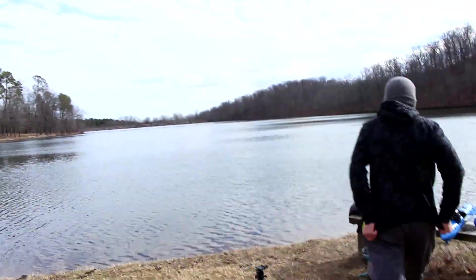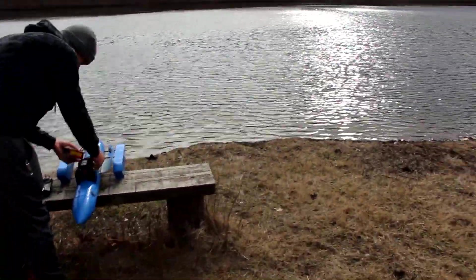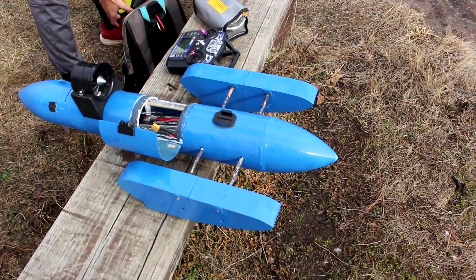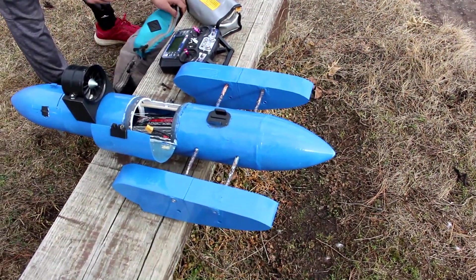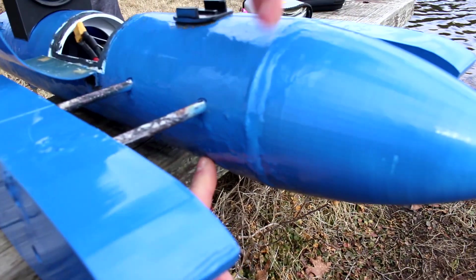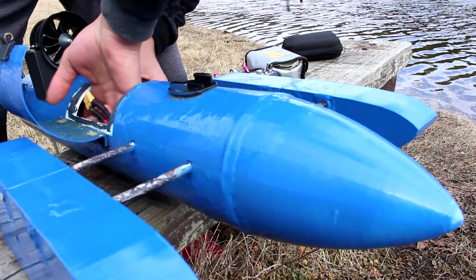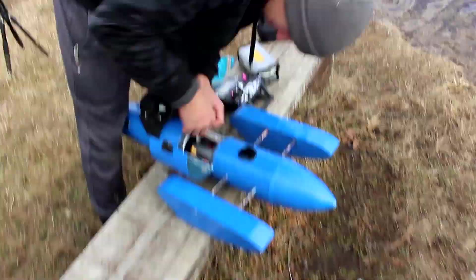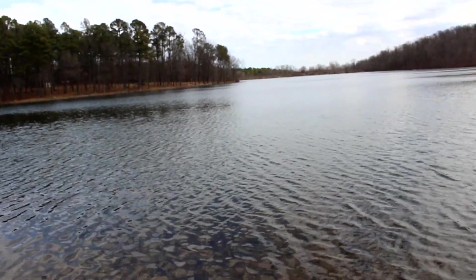Things didn't go too well. We did some modifications — we raised the sponsons. The holders that hold the sponsons used to be somewhere lower and now they're about two inches higher. It's a little bit windy today but the weather is pleasant for this time of year.